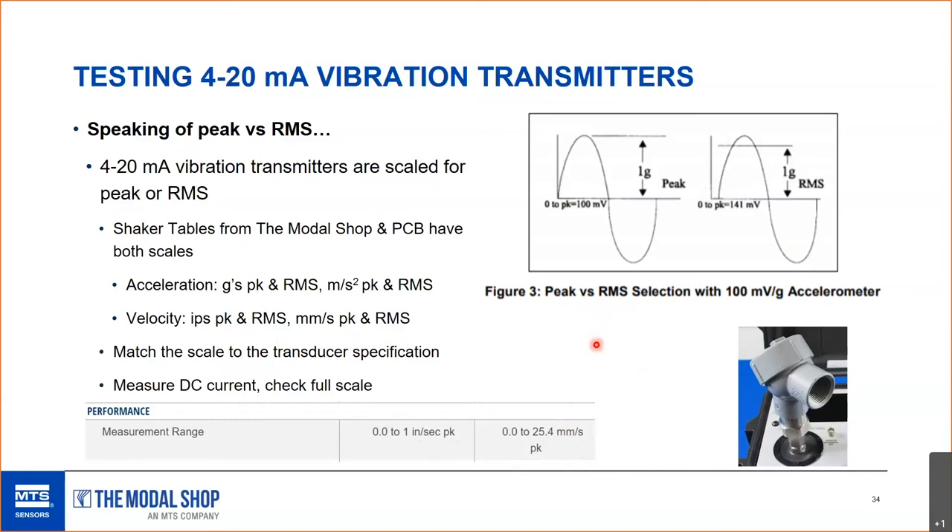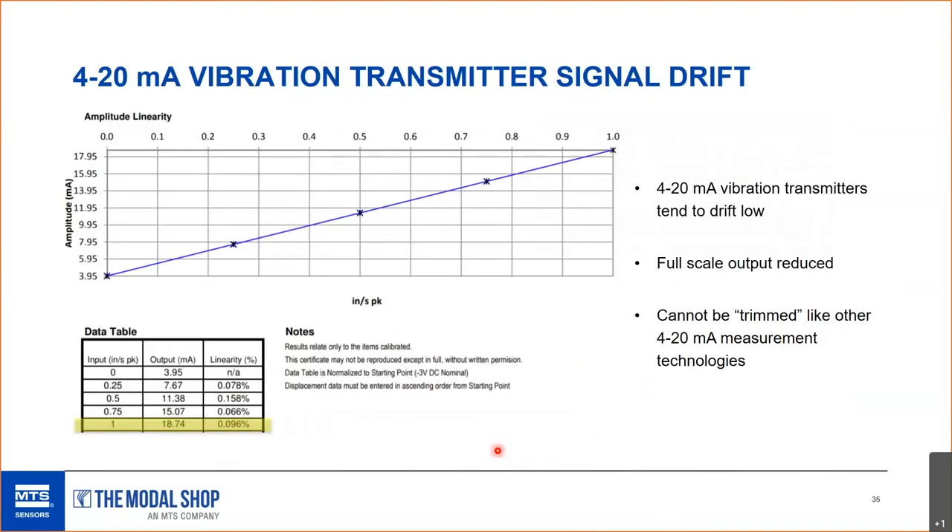4-to-20 mA vibration transmitters tend to drift low over time. One example: a transmitter about 10 years old couldn't come close to reaching full scale — at 1 inch per second peak, it should output 20 mA, but was only producing 18.74 mA, significantly low. Unfortunately, 4-to-20 mA vibration transmitters cannot be trimmed. Unlike pressure, temperature, or flow transmitters where you can trim the output back into tolerance, there are no technologies on the market that allow you to trim vibration transmitters — the transducer had to be replaced.